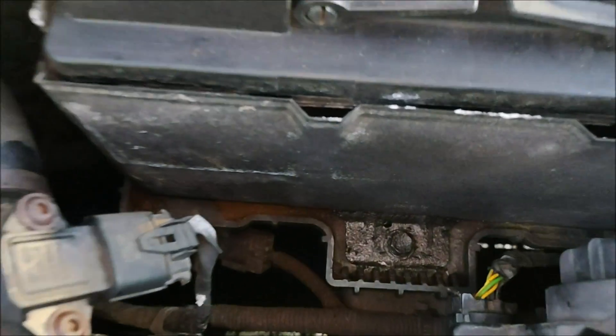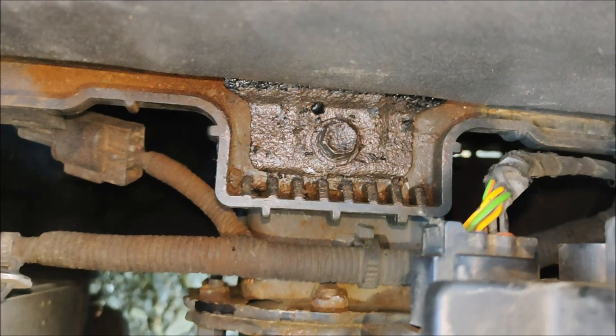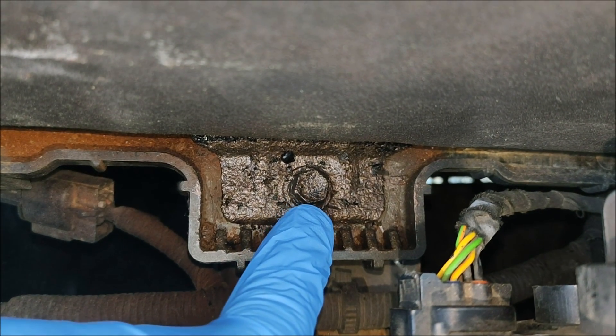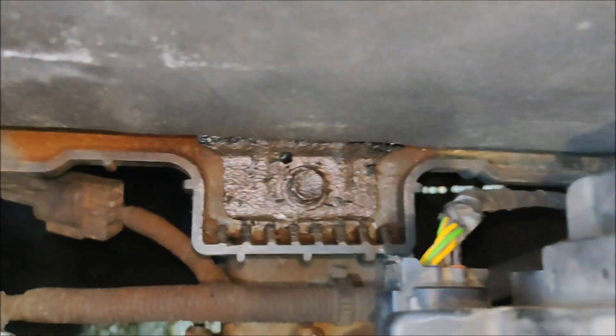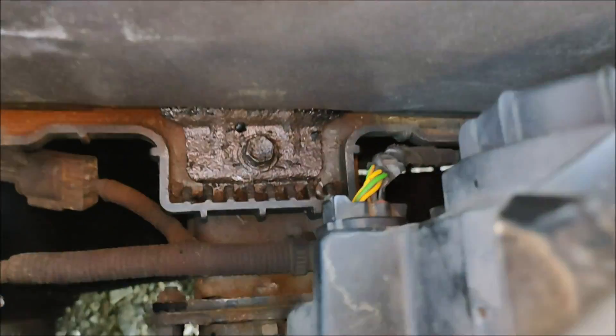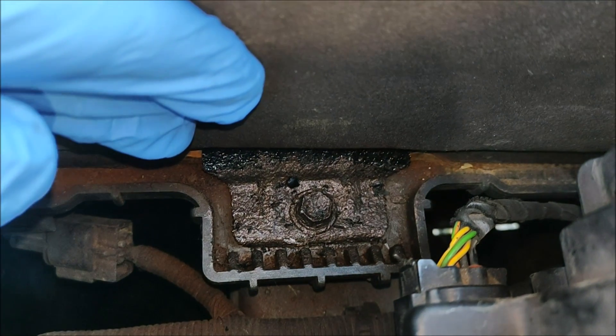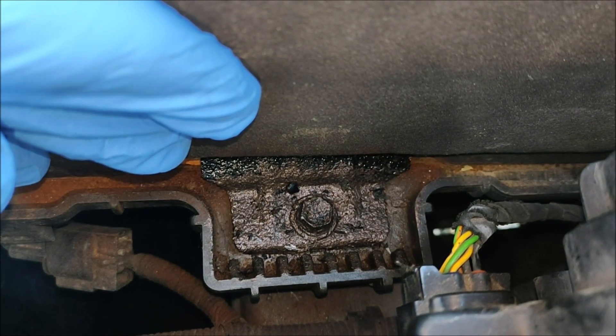Here we are. It still looks actually quite reasonable. The first thing to do is for me to take out this bolt. It does look very similar to me, but there's only one way to find out.